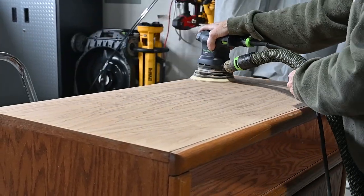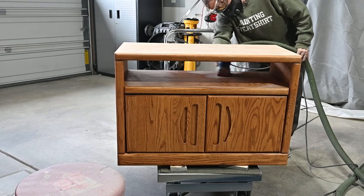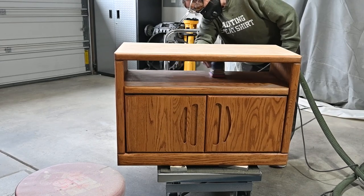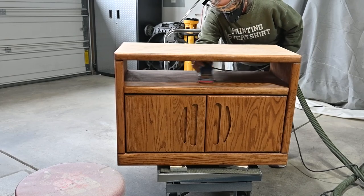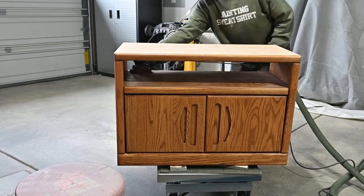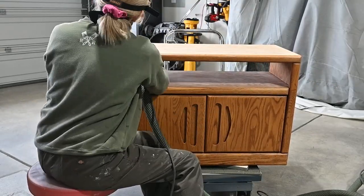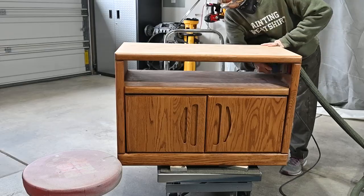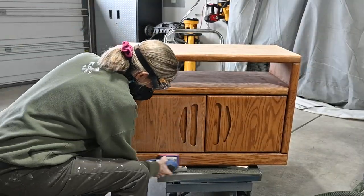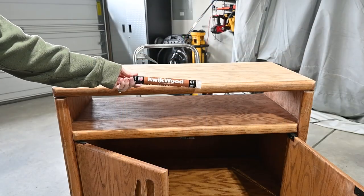I'm sanding it down with a 180 right now and I believe I finished with a 220. Now I'm just scuff sanding the rest of the piece with a 150 to get out all the imperfections and to scuff up my surface so that it will accept paint. I'm using the flat paper with my surf prep sander, and then I switched to the foam abrasives for those curvy places.